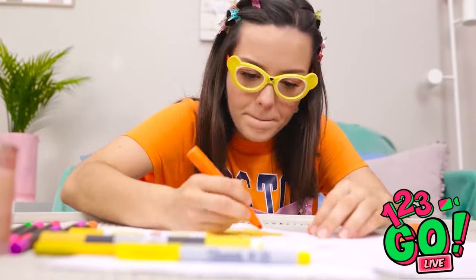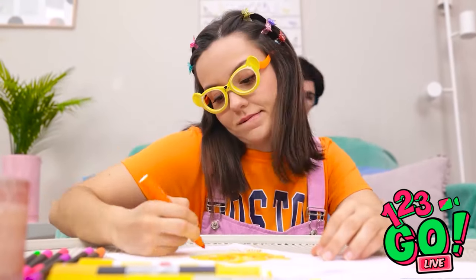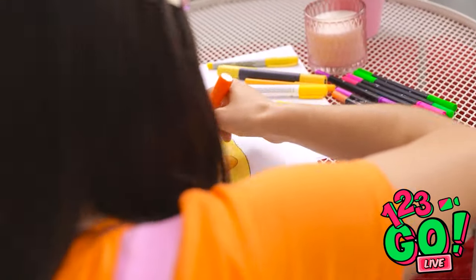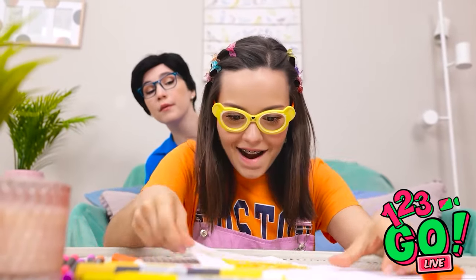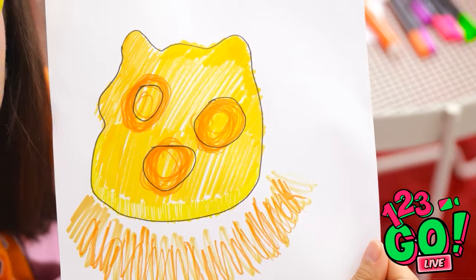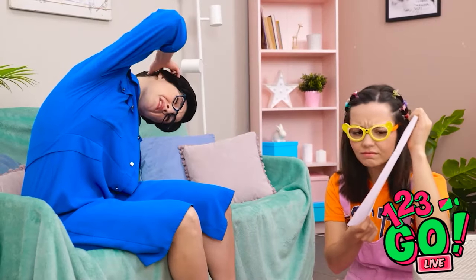I've almost finished my homework. This drawing is gonna be great. I wanna see. No, it's still a work in progress, be patient. It's done and… it's beautiful! What do you think? Oh, it's… what is it? Is it a potato? Hold on, maybe if I squint. Oh, I see it now — it's a duck!